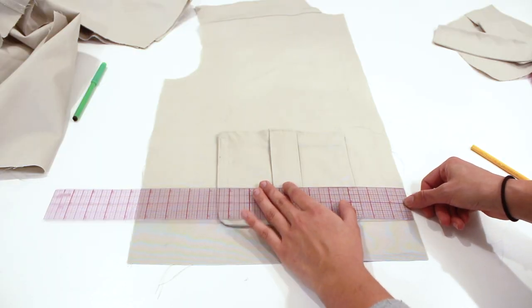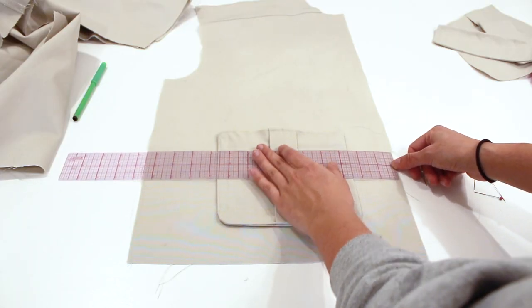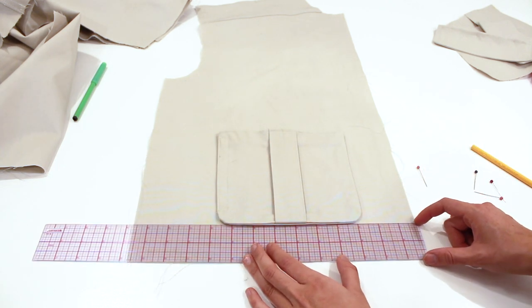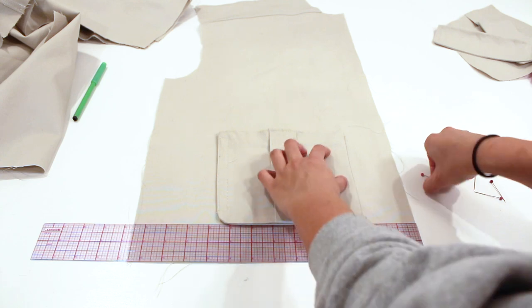Here I'm measuring the distance of the pocket and figuring out pocket placement. I do two and a half inches from the center front and two inches from the bottom.